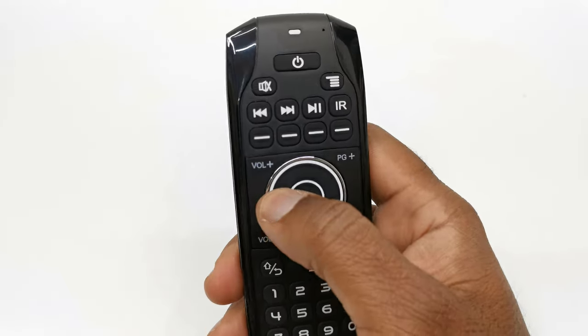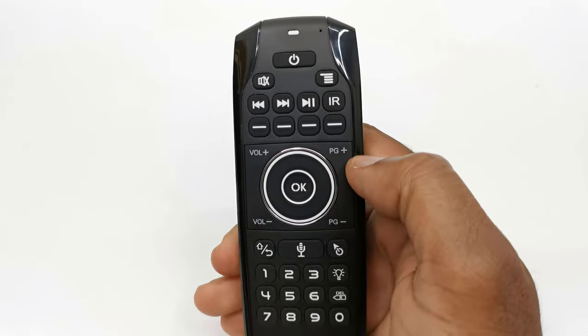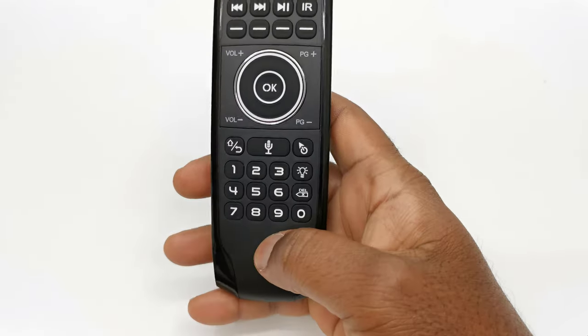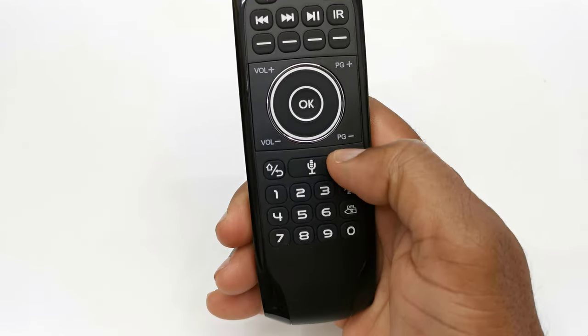At the center you have your direction pad with an OK button. To the left of the direction pad you have your volume controls, and on the opposite side you have your page up and down buttons. Below the direction pad you have a home button, the voice commands button, and the air mouse button.